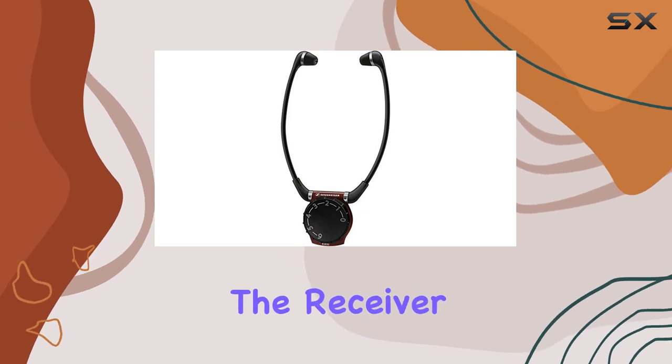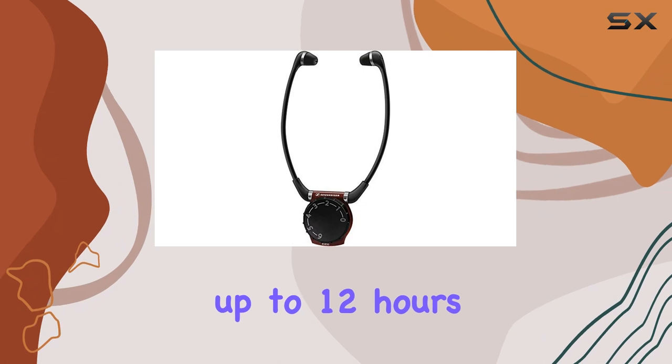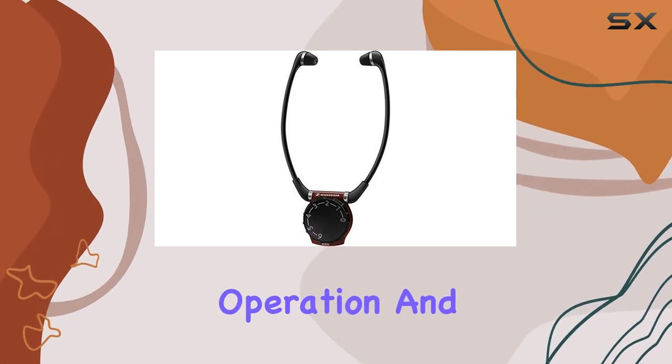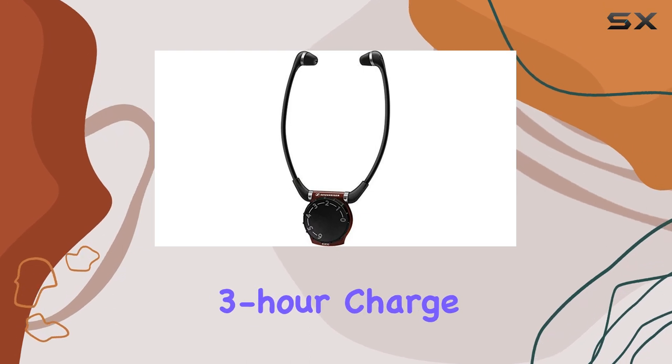Long Battery Life — the receiver comes with a rechargeable BA300 battery that offers up to 12 hours of continuous operation. And when it's time to recharge, simply dock it with the transmitter for a quick 3-hour charge.